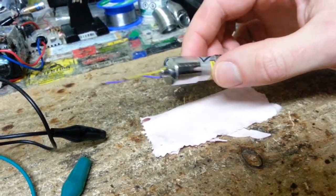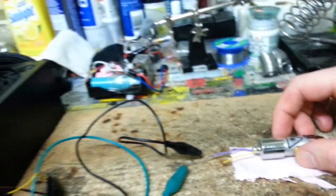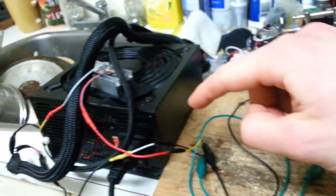Now technically this is a handheld and portable laser unit here, but for this video we're going to be doing some testing using this computer power supply.